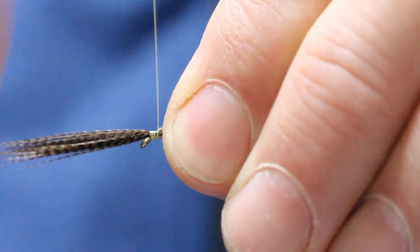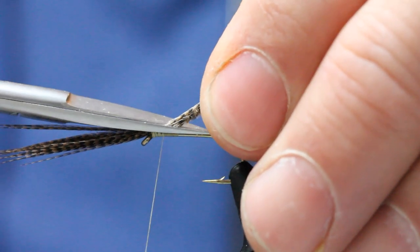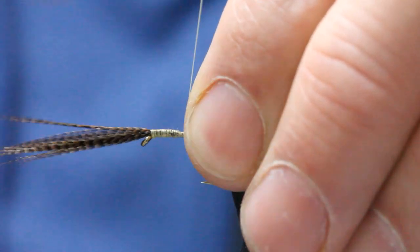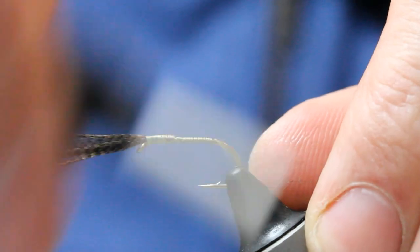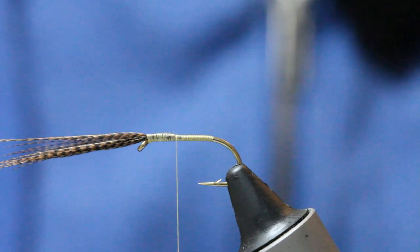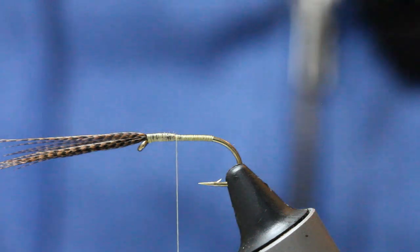Winding down, come in with your scissors at an angle. It's got to be your thorax — keeps everything nice and smooth. Winding down the hook shank. I want to leave myself a little bit of space because I need to secure the mallard later. I do this in stages with this particular fly.